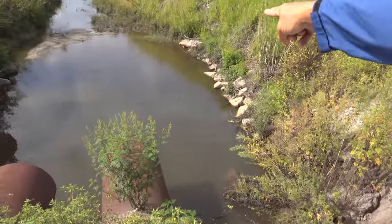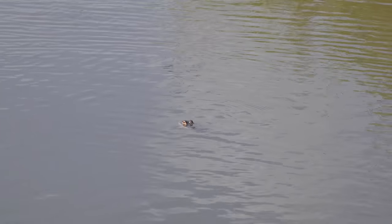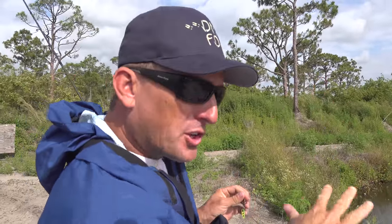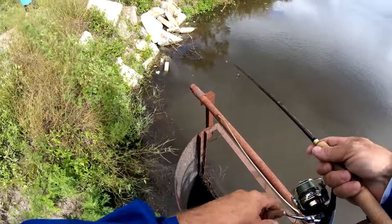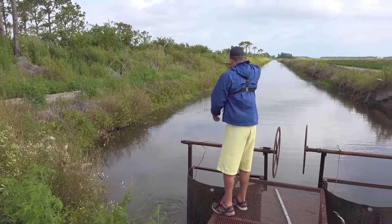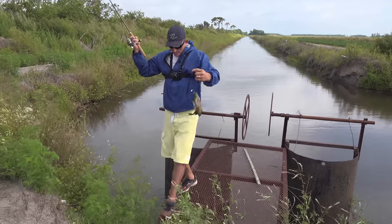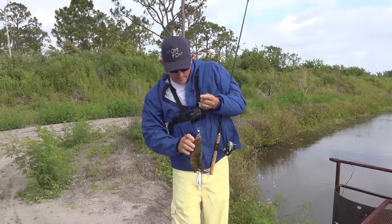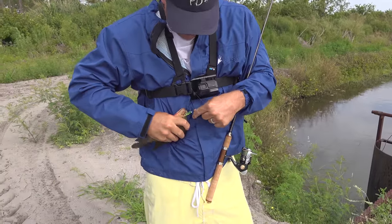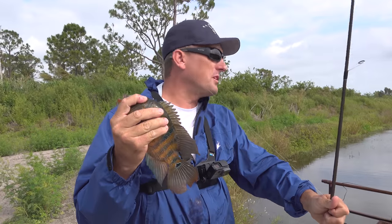Look at that alligator right there! With the wind and the water being up, all the fish are deeper, so I'm throwing it out, letting it sink down to the bottom and working it close to the bottom. It doesn't matter if you're catching Mayan cichlid or blue marlin — you've got to figure out what they want and how they want it presented.